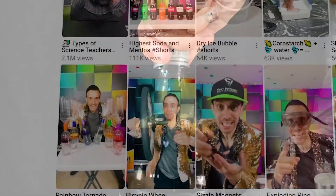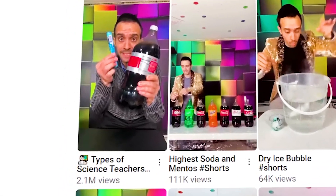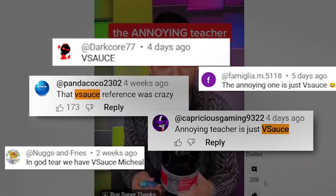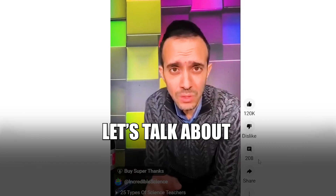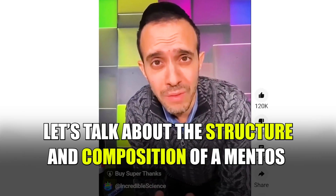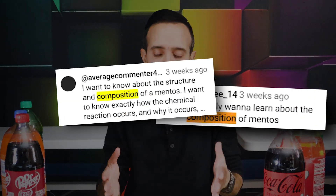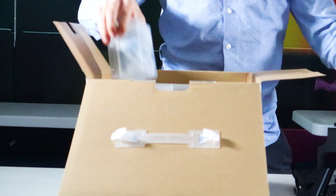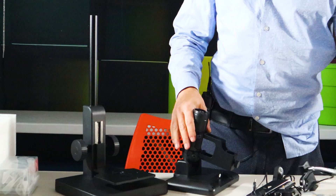This idea started a couple of videos back — 'types of science teachers' — and in it there's this annoying teacher who everyone is commenting, 'Oh, that's just Vsauce.' Hey, Vsauce, Michael here. So many people commented on that clip saying they want to know about the structure and composition of a Mentos. We don't need to use Mentos in soda now — first we need to know what causes it to react with soda in the first place.